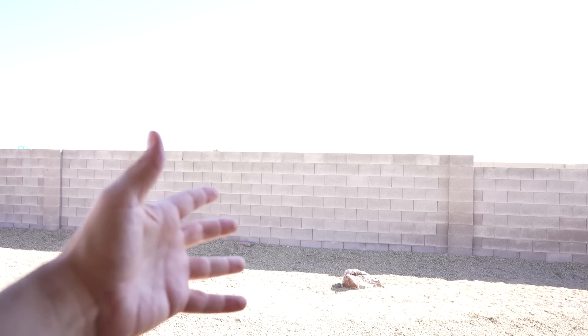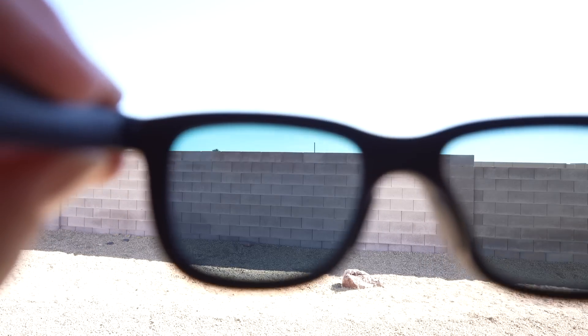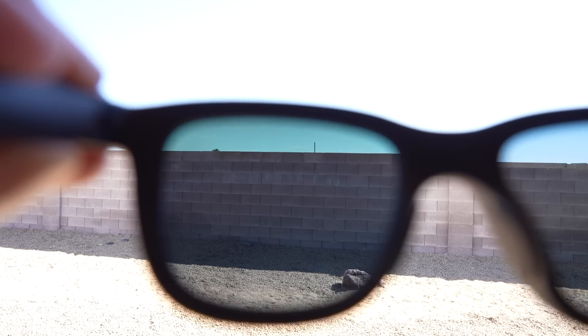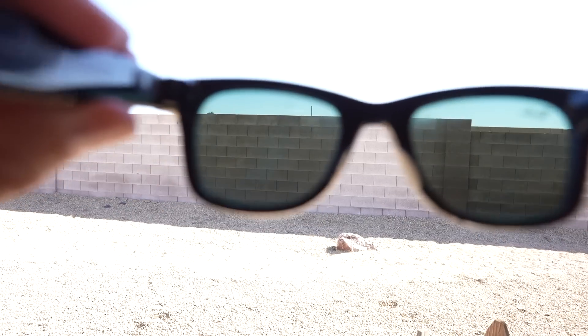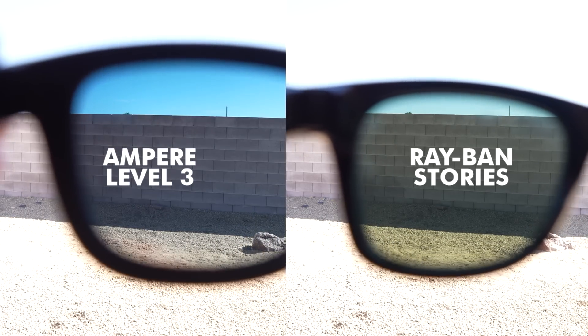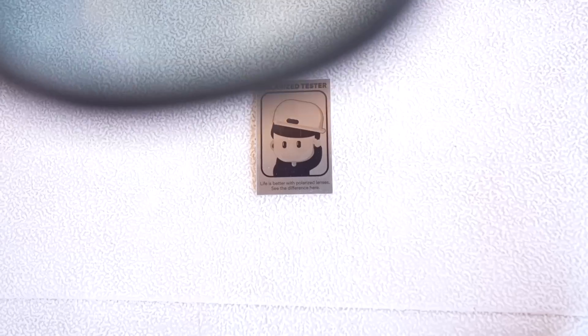I've got my camera focused on a wall, a little overexposed to simulate a bright day. Here's the normal lightest tint — you can see it has a bit of an amber tint to it. Here's the next tint level — you can see it kind of turns bluish as opposed to amber. This is the third one, and here is the darkest. Going through all four again: lightest, second tint level, third tint level, fourth tint level. When you look at the sky there's a very slight gradient, which becomes a little more pronounced as it gets darker. Compared to the Ray-Bans, you can see how the Ray-Bans look alongside all these tint levels.